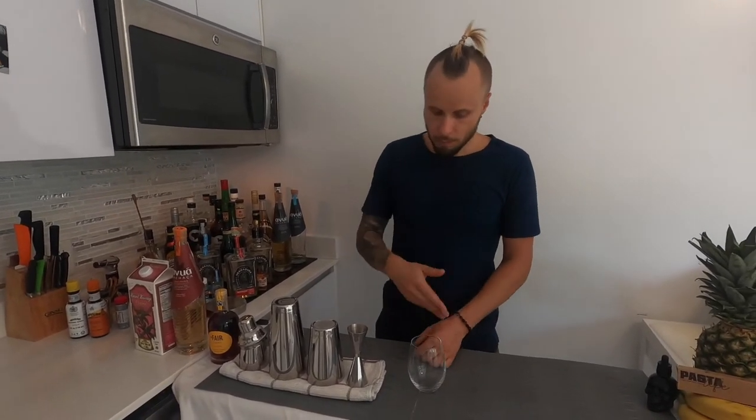The second cachaça cocktail is called 'Leite de Onça' — excuse my Portuguese, maybe I'm pronouncing it totally incorrect. To translate the name, it's called 'Jaguar Milk.' This cocktail is served undiluted and without ice — usually I shake or stir my cocktails to dilute and chill them, but let's follow the recipe. I'll serve everything in a stemless wine glass, pouring everything straight in.